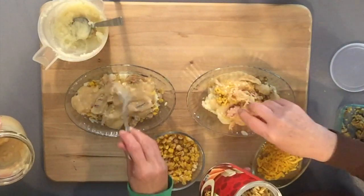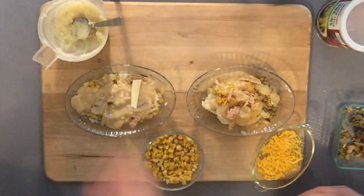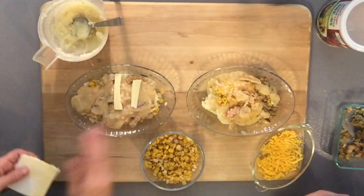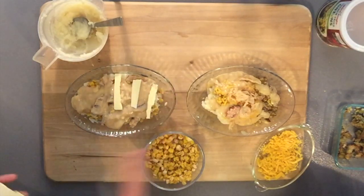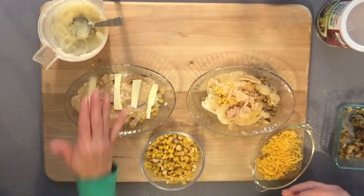I wanted to use a sharp cheddar-style vegan cheese — I have a slice I'll just break up. Emily's going to throw hers in the microwave instead. Just a note: if you decide to put French fried onions on yours, the microwave is not the best choice for that. We'll be back when they're hot.